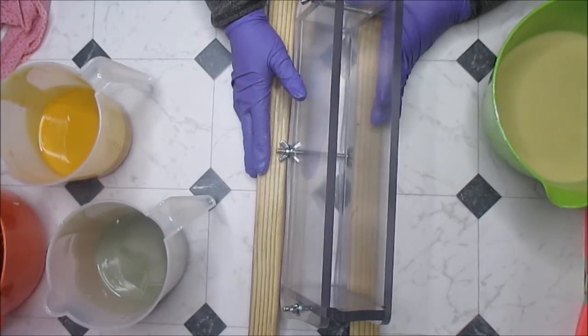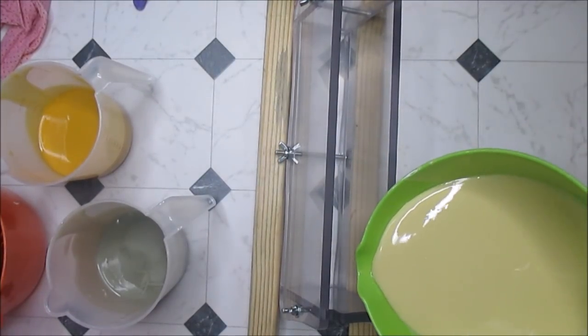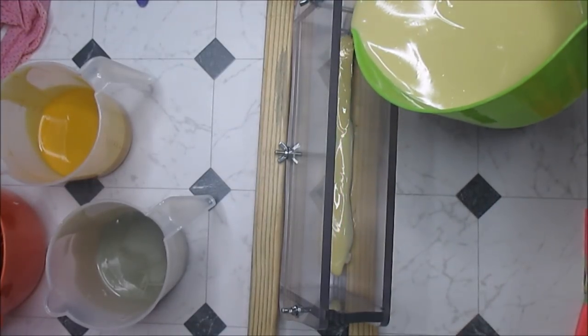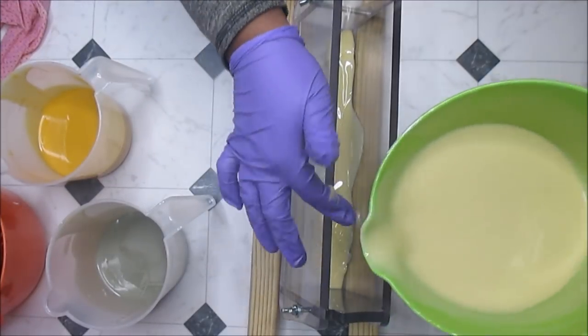I think that's a good enough tilt — I don't really care if it gets on the side of the wall. It's not really a wall pour or anything like that; it's just a design I want in the bottom of the shelf.